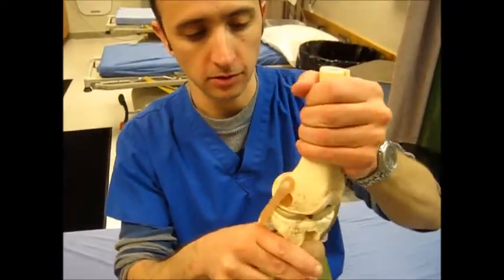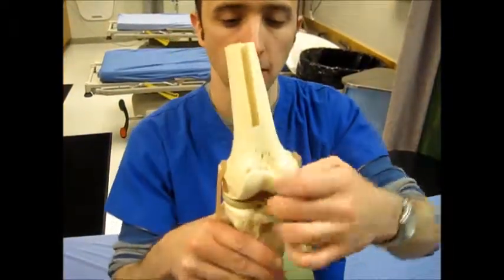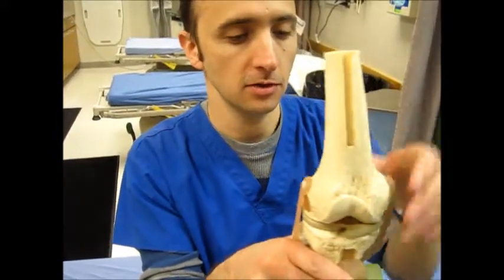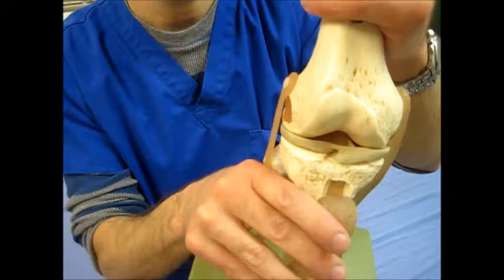Rotation is what catches things, and if you have a little piece chipped off, the snapping and popping is what you're noting there. So that's just how the model corresponds to the exam for the knee exam.